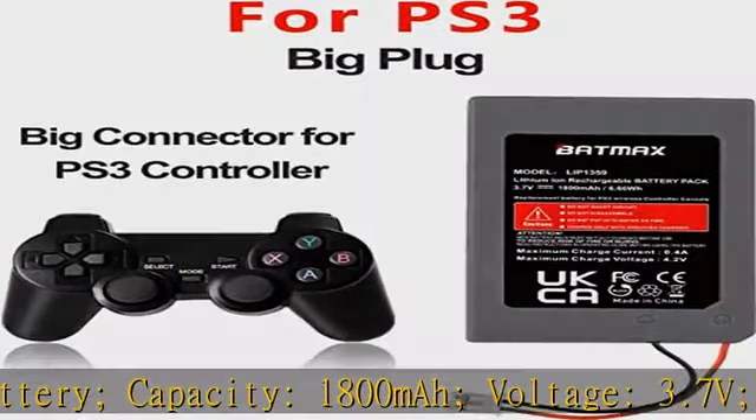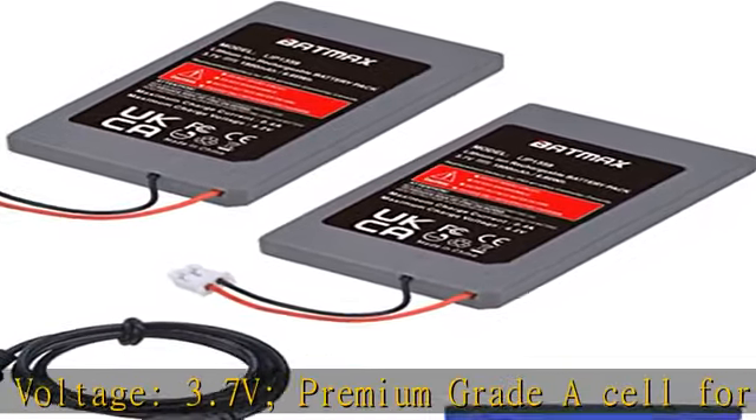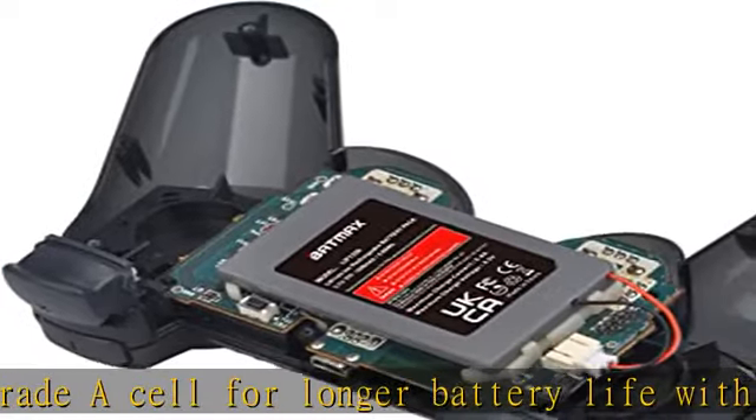30-day money back, 2 years warranty. Any questions, feel free to contact us in the description to get this product today at the best price.